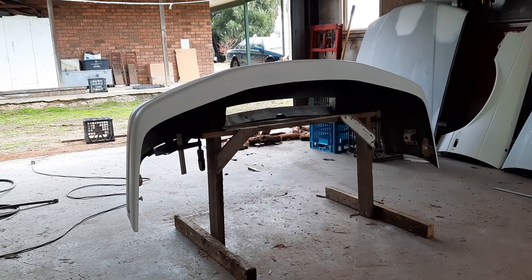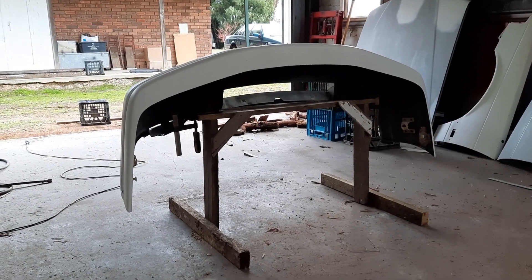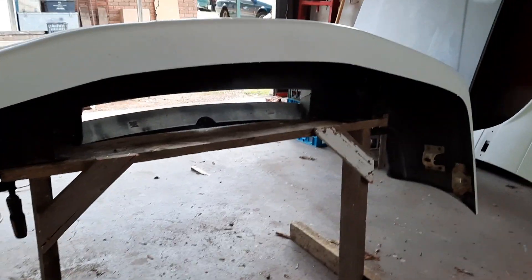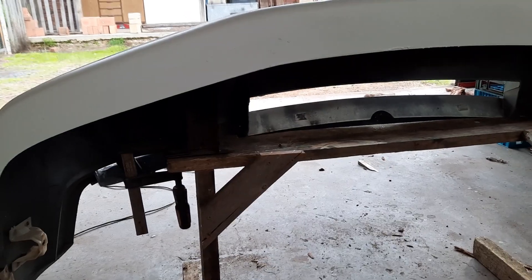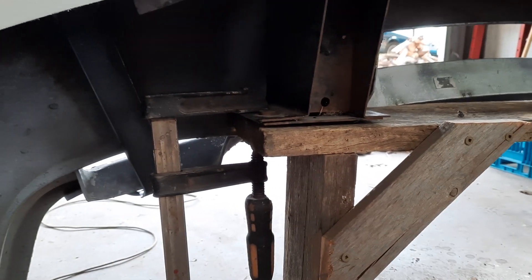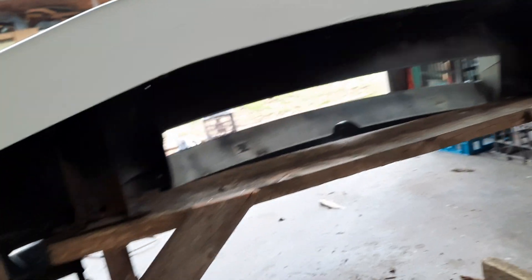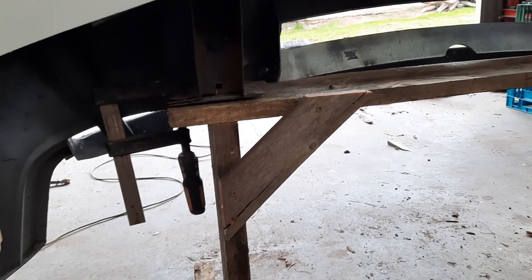So I've mounted it on a timber stand I made. It started with a bolt on the top — drilled the holes and I was going to bolt it to there, but the bolts aren't long enough to go through the timber, so I just put clamps on it. It's securely on there.